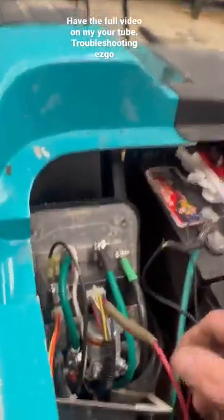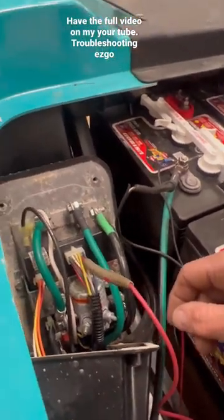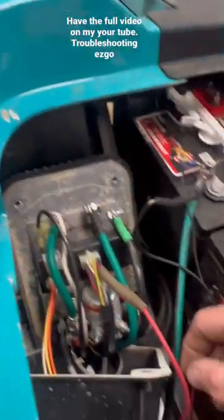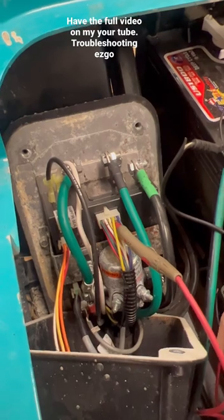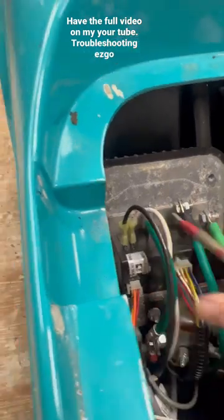All right, thanks for tuning in to another video — it's been a while. Got the EzGo 36-volt PDS here. I'm just gonna walk you through a couple steps on what bolt it should be, what to do if you got one that don't run.